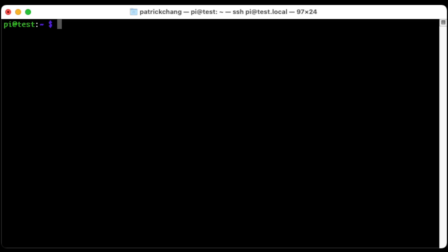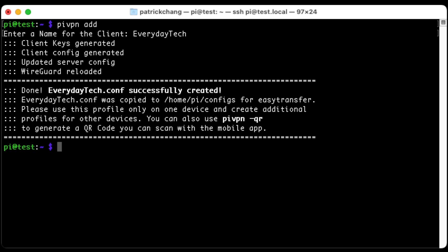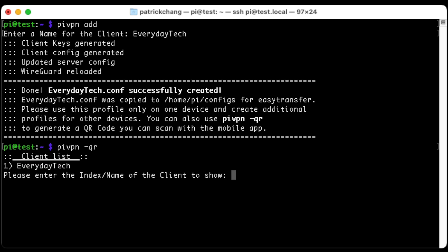We're logged back into our Raspberry Pi to install our first client profile. We're going to type pivpn add and name our profile — make sure there are no spaces, mainly use alphanumeric characters. I'm going to type everydaytech with no spaces. We've now created our first client profile. All those profiles are stored in the configs directory and are used to import into your VPN software on your client devices. There are client applications for Windows, Mac, Linux, iOS, and Android. If you're using a mobile device, you can run pivpn qr to generate a QR code that you can use to import that profile very easily.